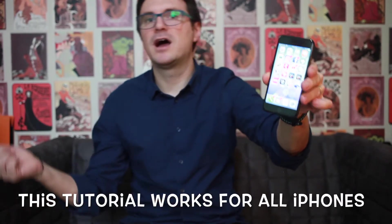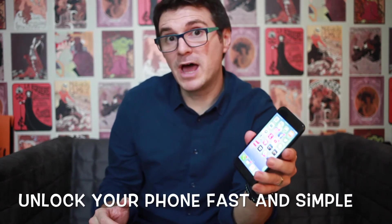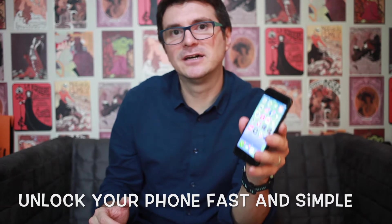We're going to do a factory unlock and your phone will be permanently unlocked. This is a tutorial for any kind of iPhone, even if we are talking about iPhone 7, iPhone 8, or even iPhone 10 if you have one. Your phone will be unlocked permanently in a fast and simple way online, using the Apple servers directly.